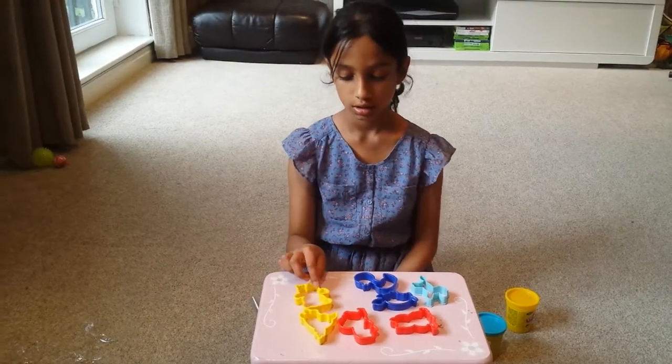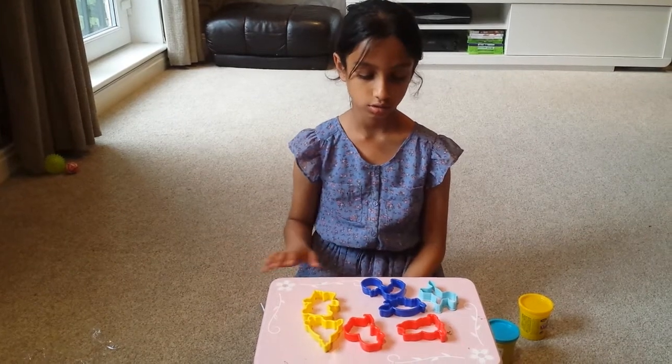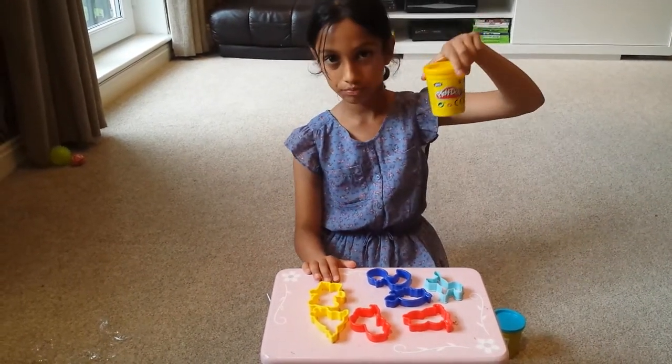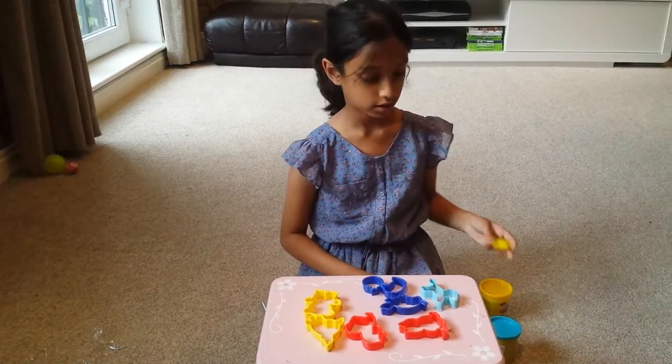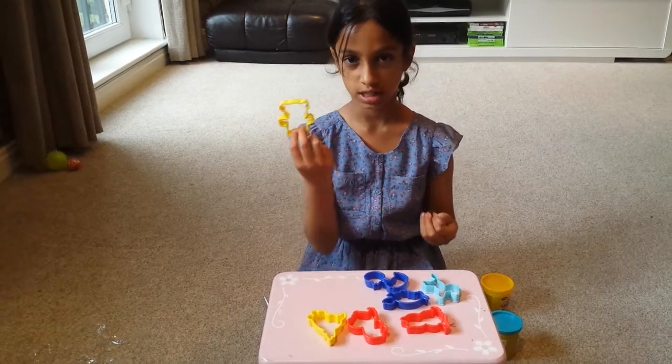Today I am going to use one of these critters to create a shape made out of Play-Doh. First I will get the Play-Doh and I will choose today the teddy bear shape.